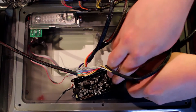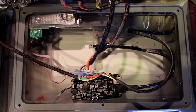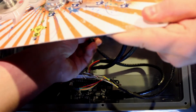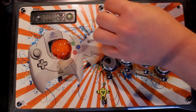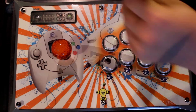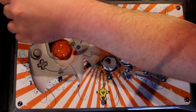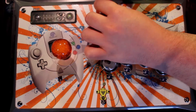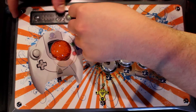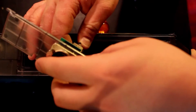Now that the Neutrik feedthrough is mounted, we will need to connect the RJ45 pass-through cable through the hole previously cut in the fight stick to the PS360+. As you can see here, we connect the RJ45 end to the pass-through and then snap the plastic door on for a snug fit.